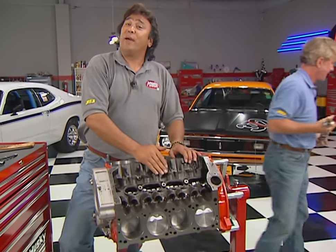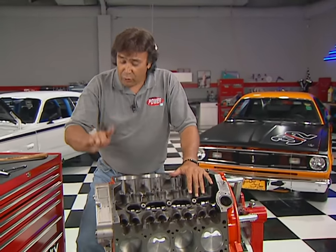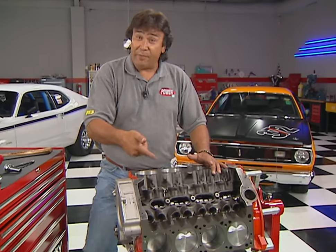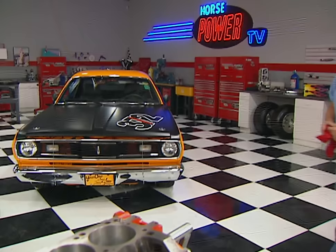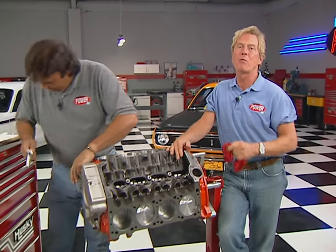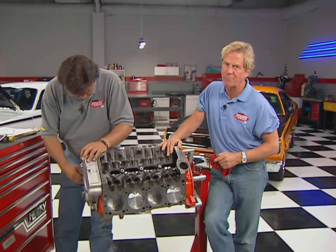Before we can install the new cam, we first need to get rid of the old one by removing the timing cover, then swap over the timing gear and stab the new one in place. While Chuck finishes breaking it down, we're going to take a short break. We'll be back with more of our Magnum 360 build-up right after this.